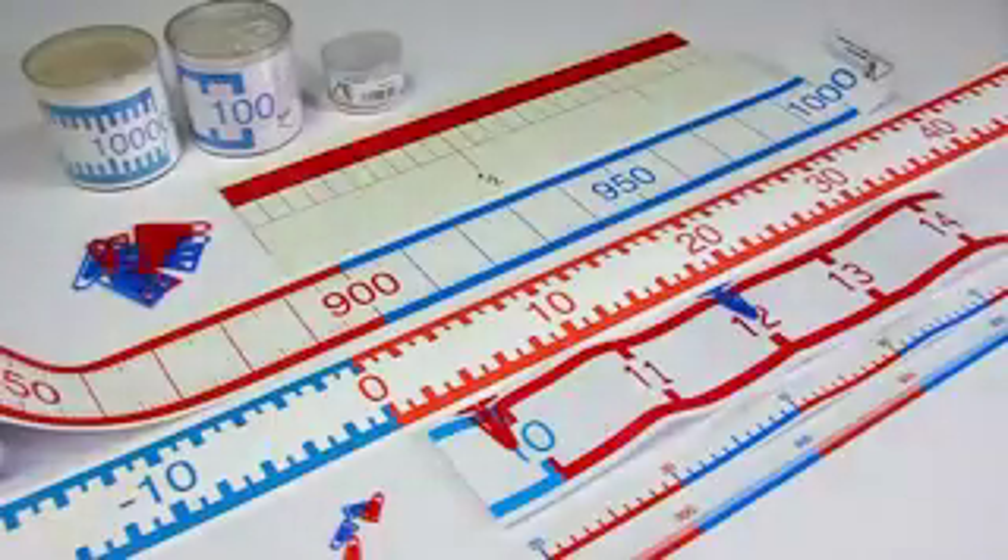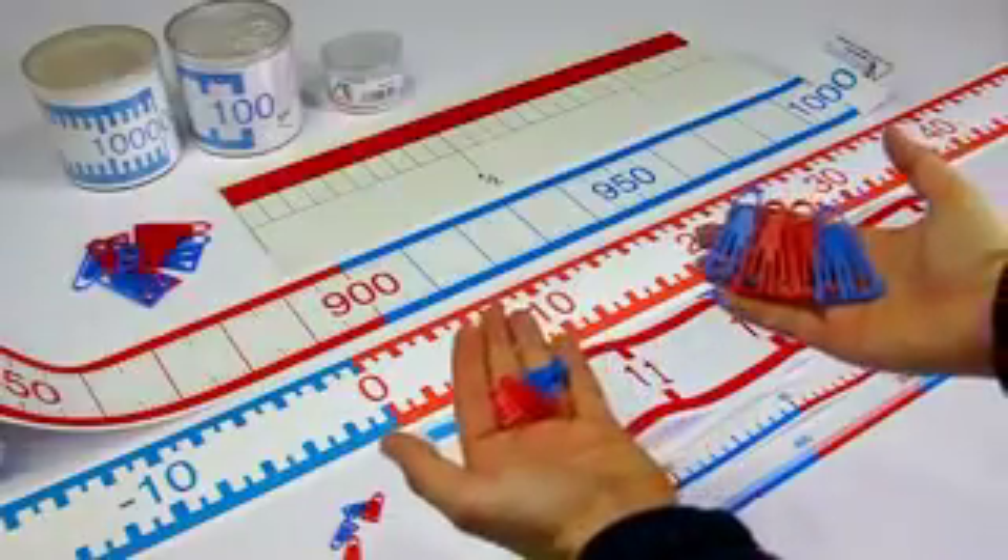To each band you will get several red and blue grams. With these the students can stake out the starting and ending points of a queried number interval.